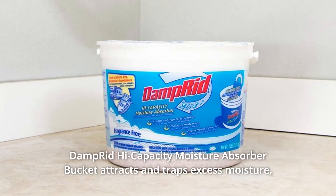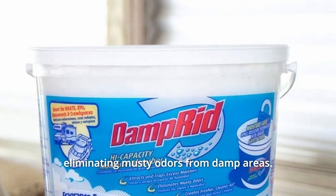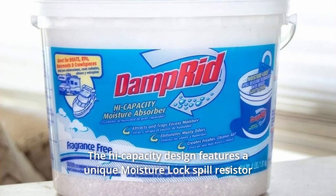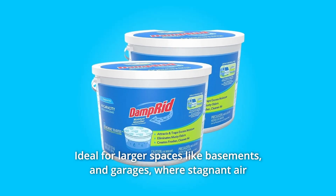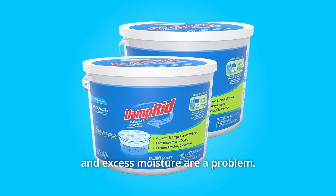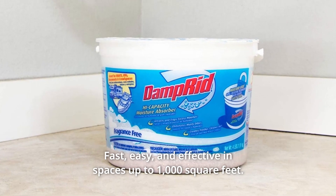Number 4: Damp Rid high-capacity moisture absorber bucket attracts and traps excess moisture, eliminating musty odors from damp areas. Number 5: The high-capacity design features a unique moisture-lock spill resistor technology with a sealed safety cover for a mess-free solution. Number 6: Ideal for larger spaces like basements and garages, where stagnant air and excess moisture are a problem — fast, easy, and effective in spaces up to 1,000 square feet.